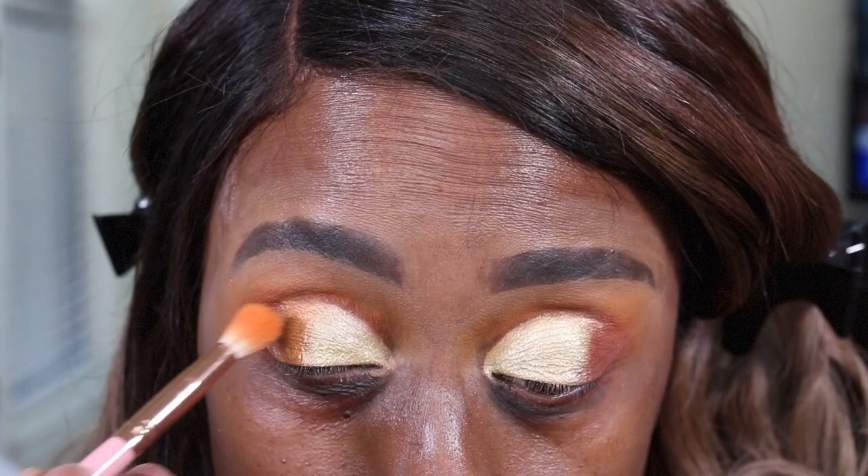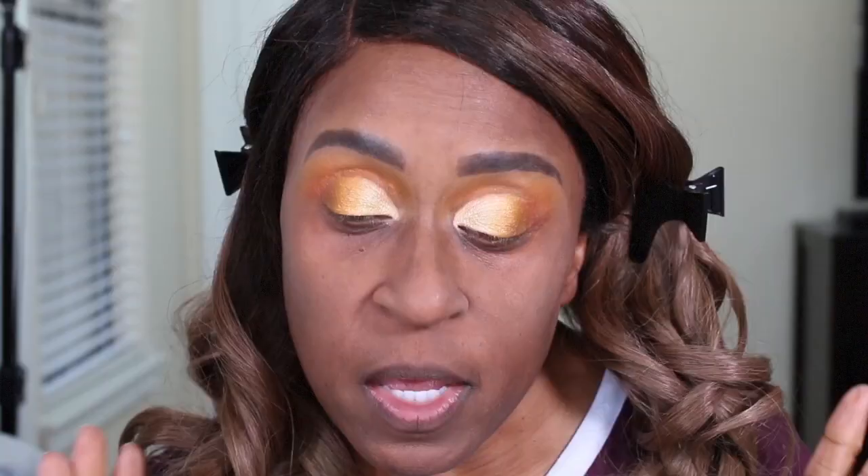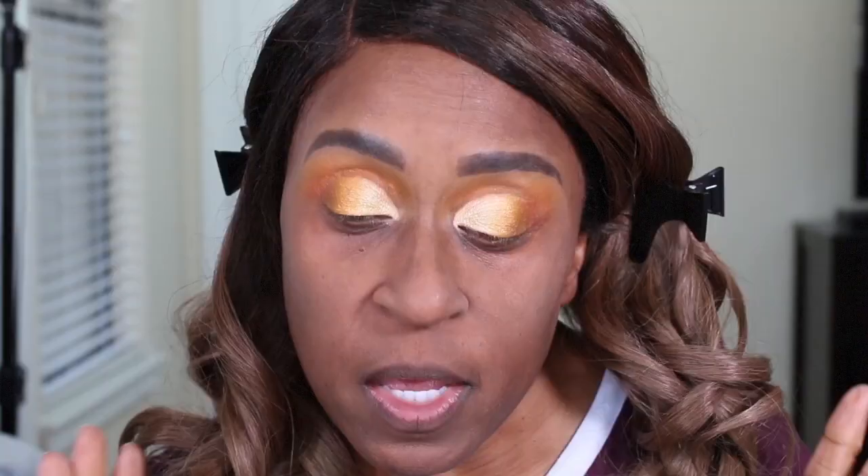So guys, I've already primed my skin. This is the best stuff ever — it's the Norpour Blum by Touch and Soul. Today I'm going to use the Born This Way foundation, and I'm using the shade Chai. When Too Faced came out with the new shades, I bought two shades because I wasn't sure — I bought Chai and I bought Spiced Rum.